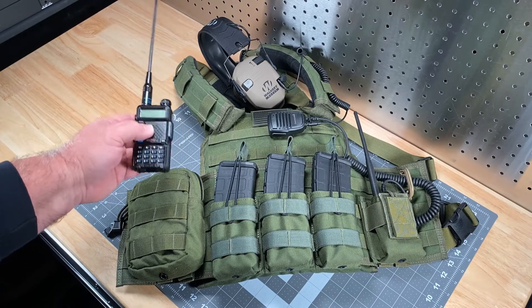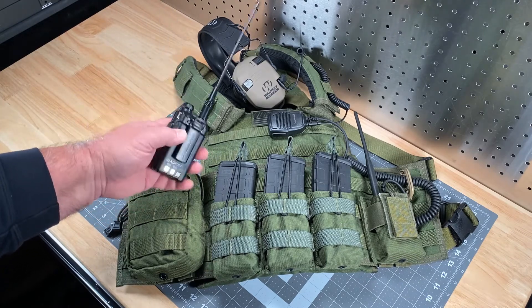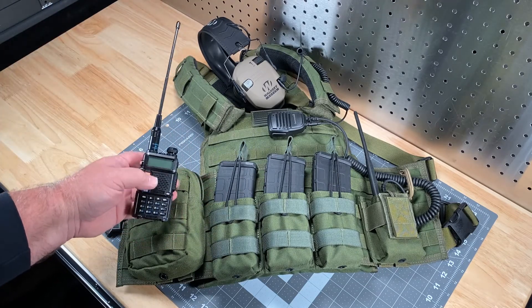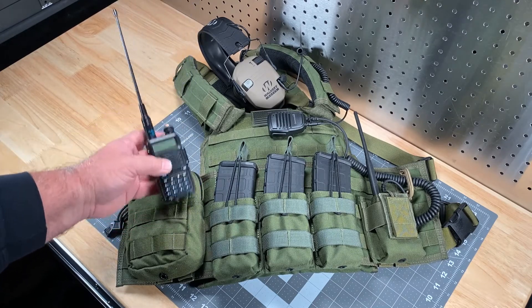They obviously haven't thought it all the way through. Because if they get into a punch-up, this radio's gone. You start fighting with somebody and rolling around on the ground — this clip's coming off, this radio's skittering across the concrete, and you are done. But there are some other things that reveal a lack of a tactical mindset.